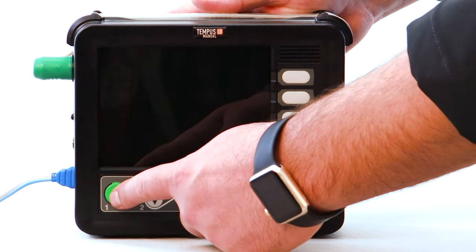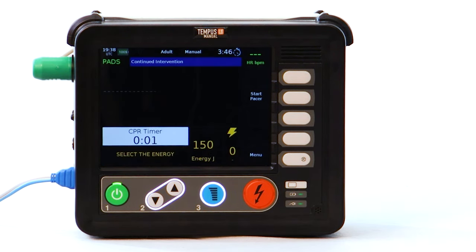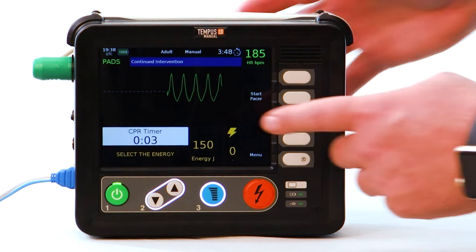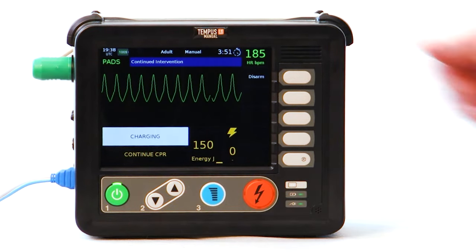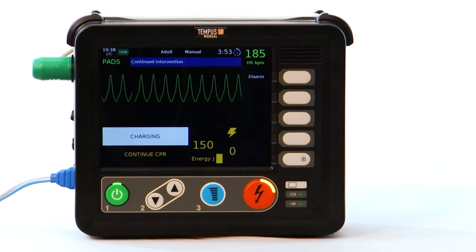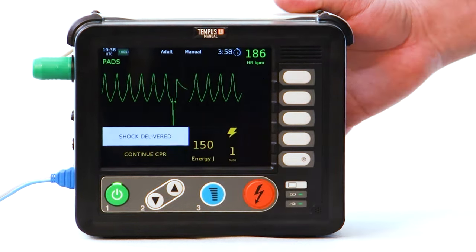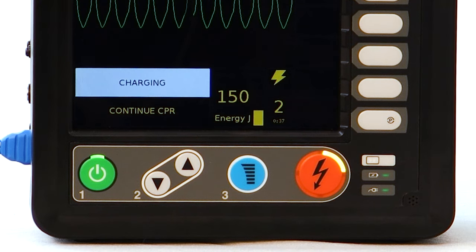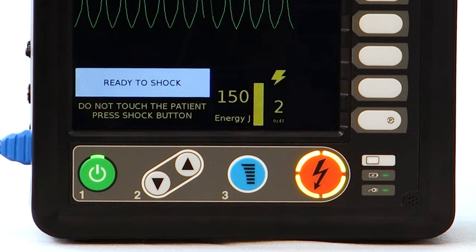The Tempest LS will power on in manual defibrillation mode for rapid therapy delivery. Once the energy setting is confirmed and therapy is initiated via the blue charge button, the user will receive three indicators that the device is charged and ready to deliver the shock: the yellow energy charging status bar will appear filled, there will be four solid indicator lights around the shock button, and the beep audible alert will change to a continuous tone.